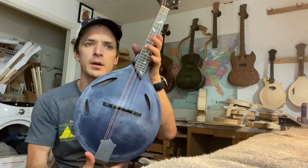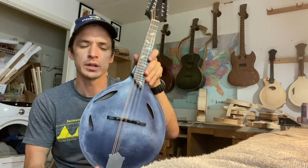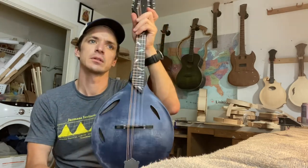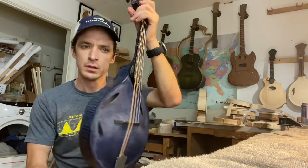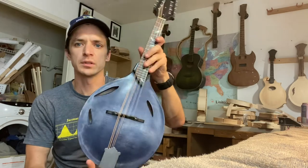So that's kind of how it sounds. It's been strung up for about an hour. What I normally do is hook it up to the Tone-Rite for like a week straight, let it settle in, and then do the final setup before it ships out.